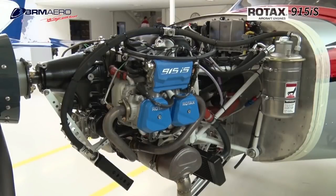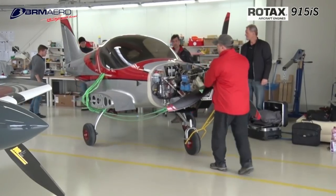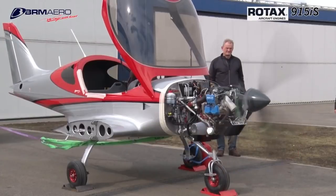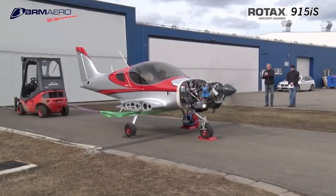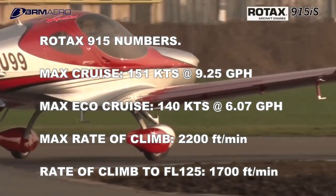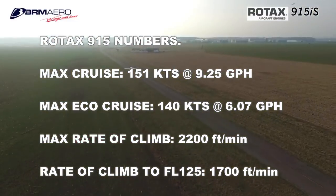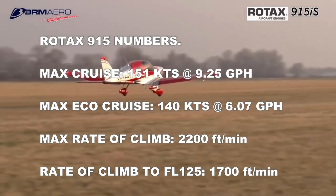One more cool thing: Bristell is one of the first companies to test the new Rotax 915 engine, which is supposed to give you better performance, better climb rate, and better speed. They're actually the first company to release numbers for the Rotax 915. With their numbers for this particular airplane, you have a climb rate of over 2,000 feet a minute and 20 to 30 knots added to the normal cruise speed. Your general LSA has a speed limit of around 120 knots, and with the Rotax 915 you're looking at an additional 20 to 30 knots cruise speed — which is amazing.